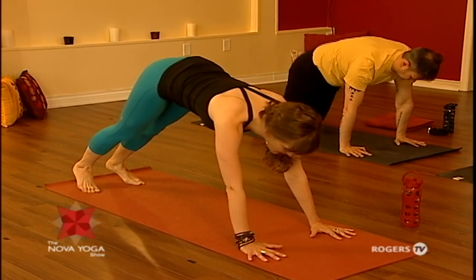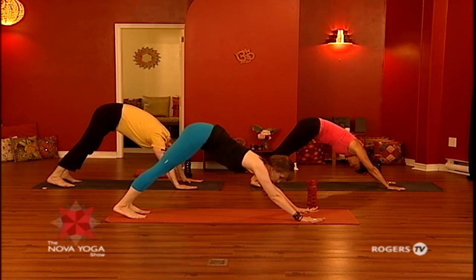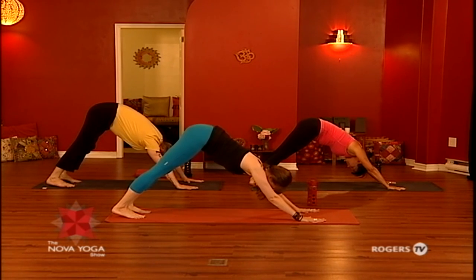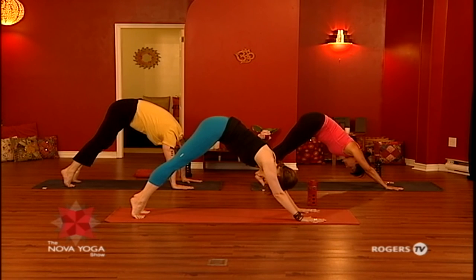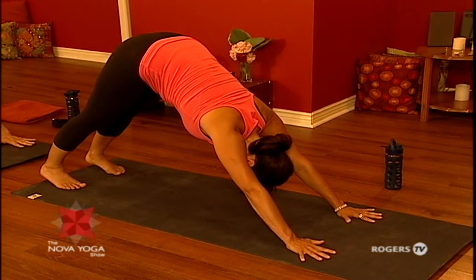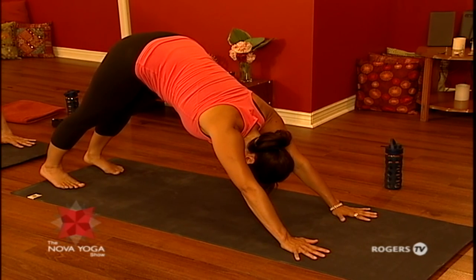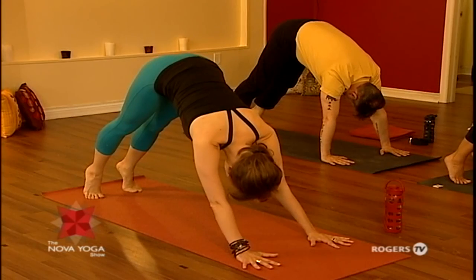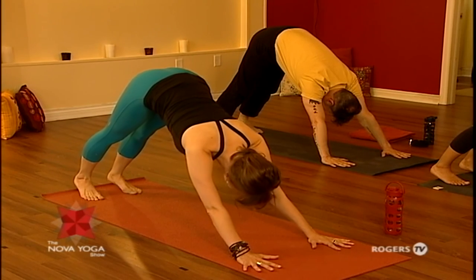Then we'll press up into downward facing dog — curl the toes under and send the hips up and back. Have your hands shoulder-width apart, the feet hip-width apart. Spread your fingers wide, firm up your arms, hug in through the belly. We'll give ourselves a little pulsation here in our downward dog to really stretch out through the back of the legs. With your inhale, lift your heels high. With your exhale, let your heels melt down without jamming them down. Repeat twice more. Hold there for a moment, then come down to your knees.